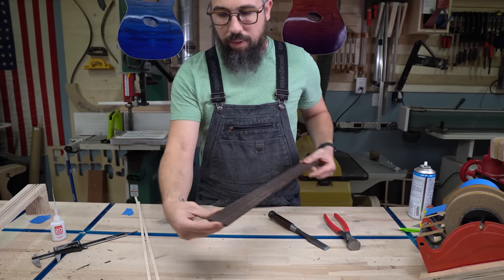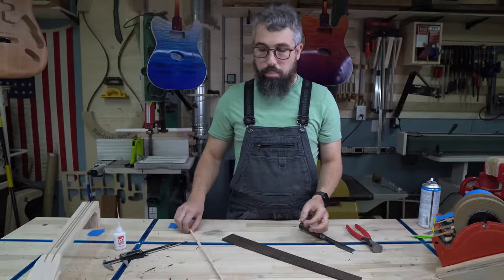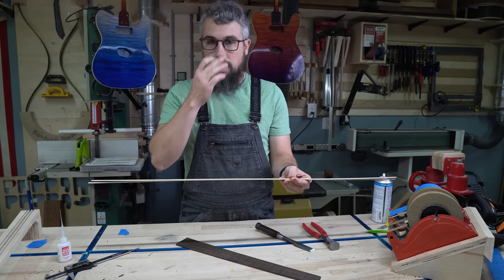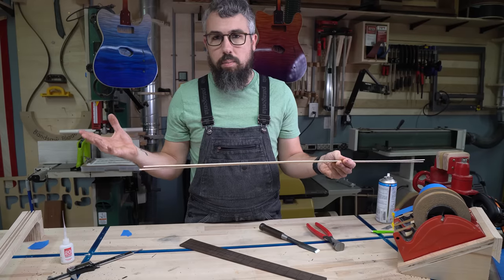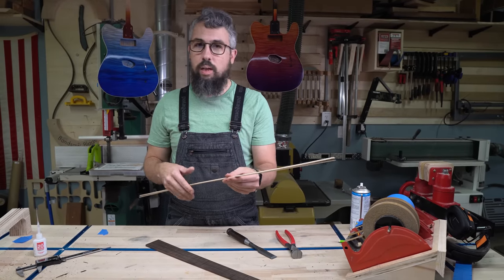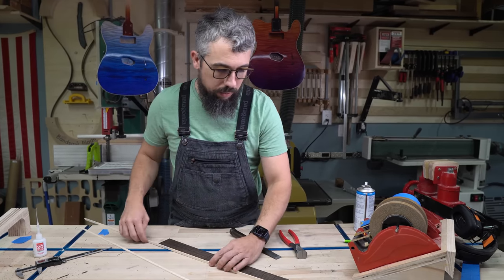Now we have our fretboard cleaned up and cut to the exact spot that's gonna make me happy when we glue the binding on. I went over and looked at the 3,000-year-old guitar and found some binding that's gonna match it. Remember if you're doing wooden binding, even if you're using the same species they can be drastically different — especially maple binding. There've been times where you throw some maple binding on and it's like a super pink version versus one that's a really light color. So make sure you color match all your stuff.